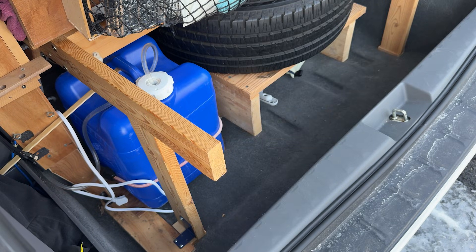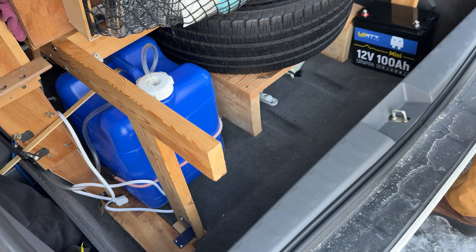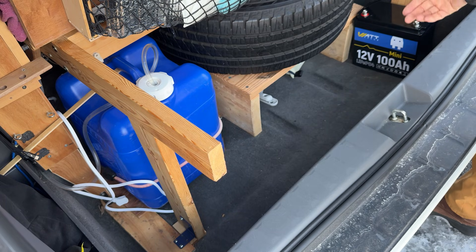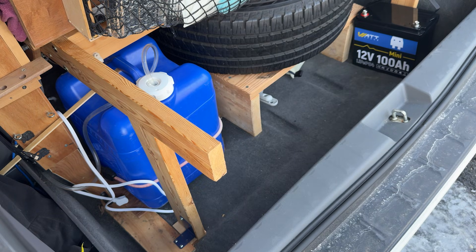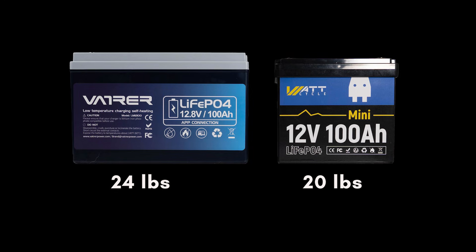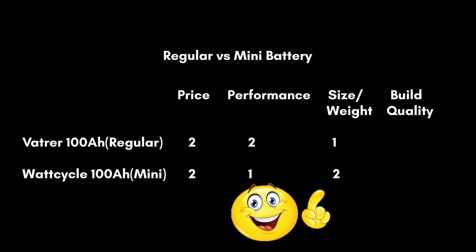The next feature to consider when buying a battery is size and weight — this is where the WattCycle mini shines. At only 20 pounds, you can carry it with one hand with ease. It occupies less room in my Sienna minivan camper and frees up more room for other gear. So in this round, the mini battery wins — two points for the mini and one point for the regular battery.